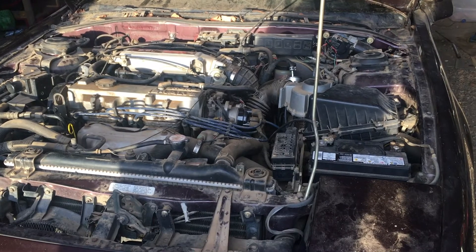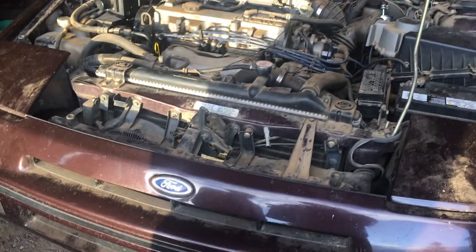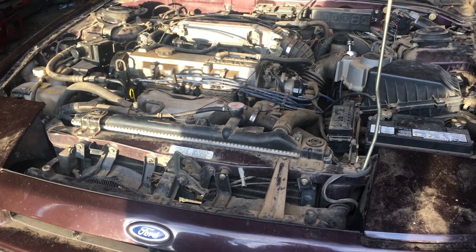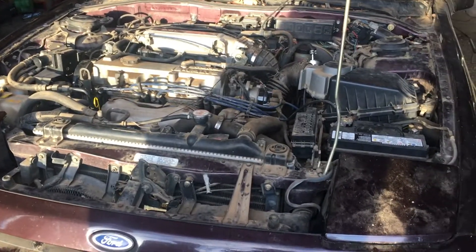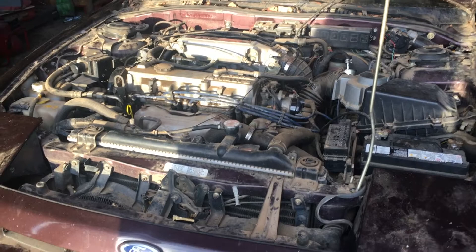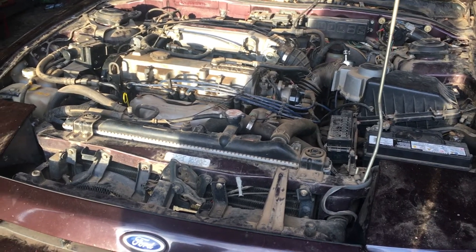If you have any questions or comments, please leave them below. I don't know a lot about Fords or Ford Probes specifically, so if you have something to add, please do. Please like and subscribe to the channel to support the car build. We'll finish up with some slow-motion footage of the engine cranking.